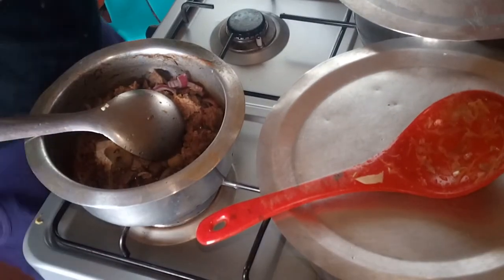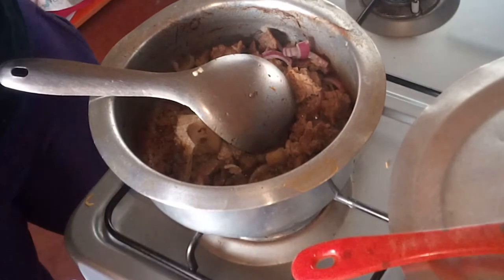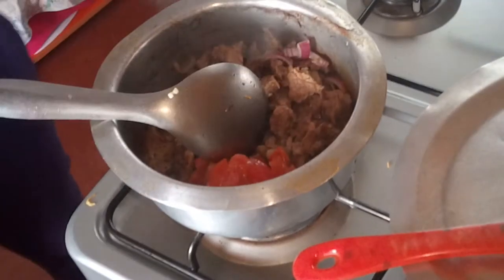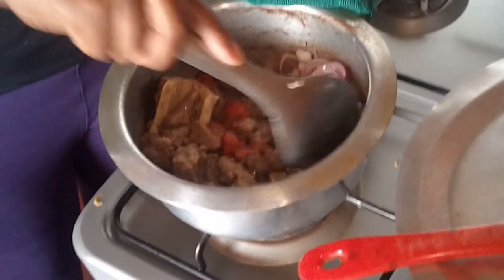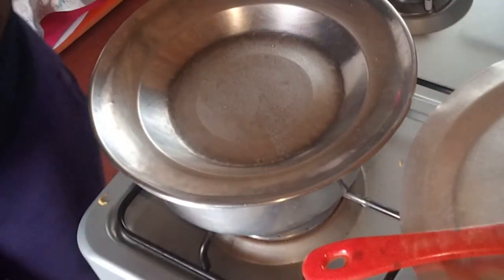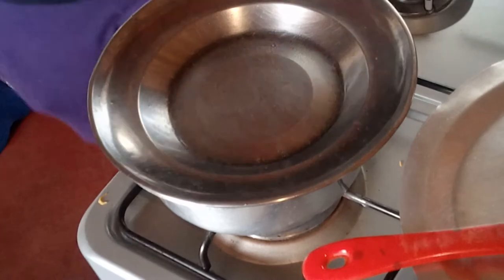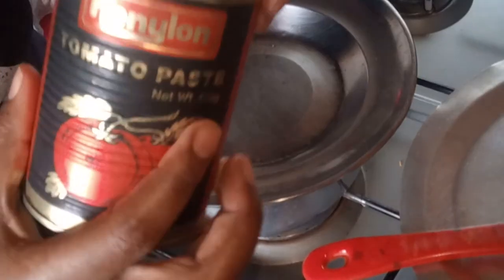Now to the beef. We'll be adding tomato — just a little bit. I had a little bit because I used my two tomatoes. Wait for the tomatoes to cook, then we can add the tomato paste. I used this one — the Canylon tomato paste.